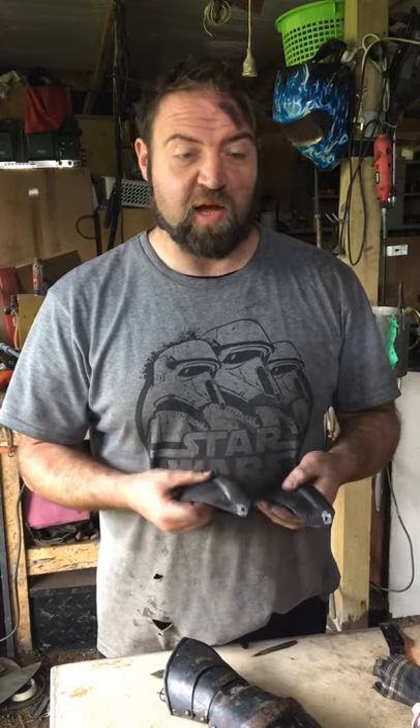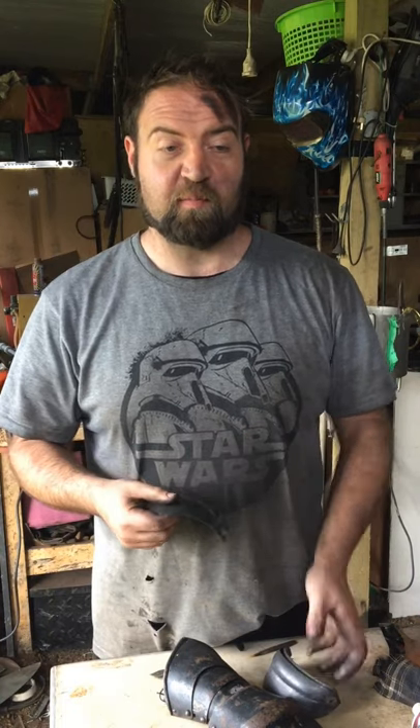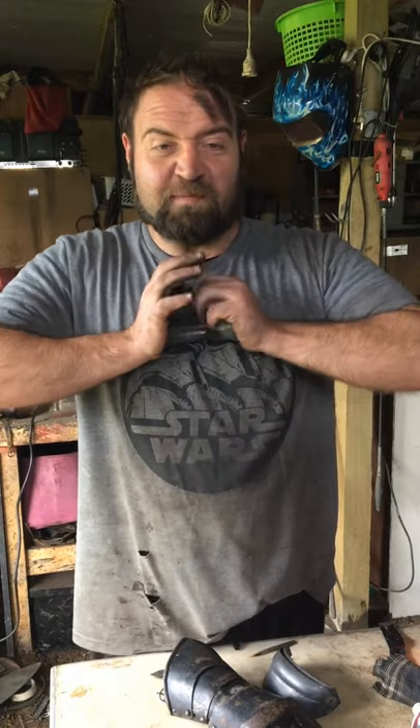With spring steel, you can get away with a slightly thinner gauge because you're hardening it. With mild steel you're going to bend it relatively easily, but as you can see I'm trying to bend that with all my might — and this is without being heat treated.